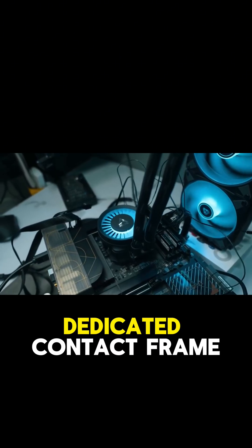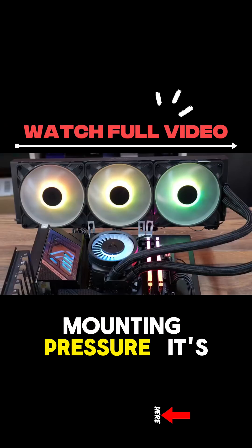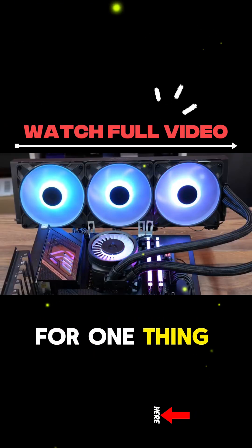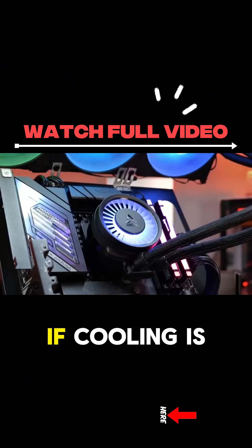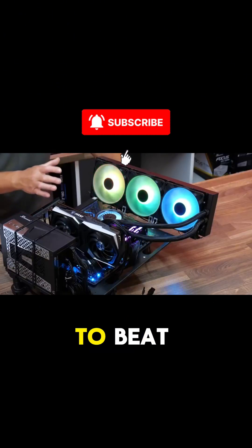They even include a dedicated contact frame for Intel users to ensure perfect mounting pressure. It's clear this cooler was designed from the ground up for maximum performance. If cooling is your absolute top priority, this one is a very, very hard one to beat.